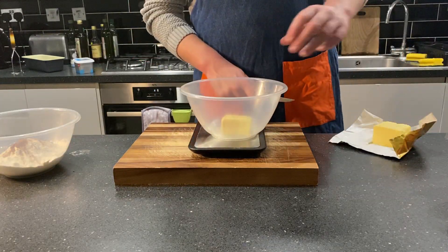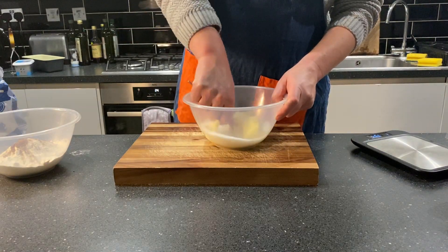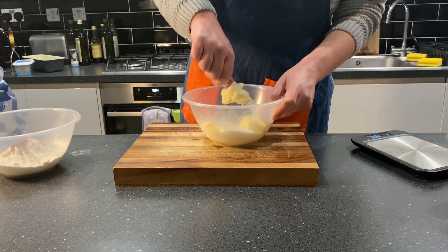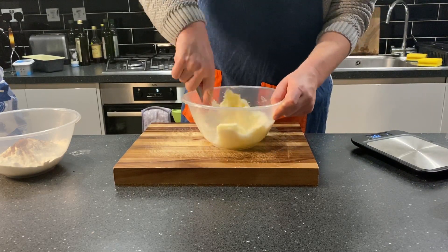Then, treading slowly into the wetlands of this recipe, we will take 110 grams of unsalted butter and 225 grams of sugar and mix these together vigorously.